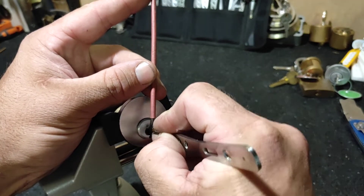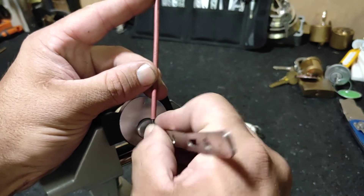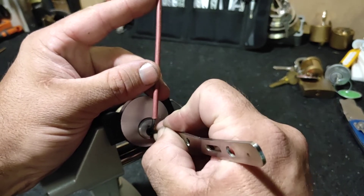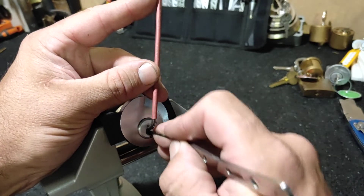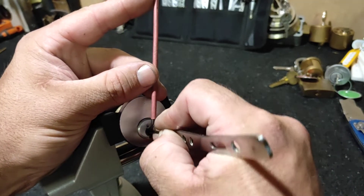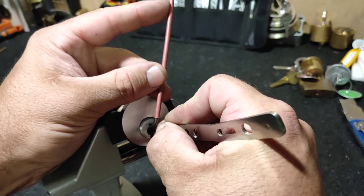We're in some form of a false set — you've probably seen this on other people's channels. Let's try pin one. Nothing on pin one, or two, or three. Can't call it yet. Under four...